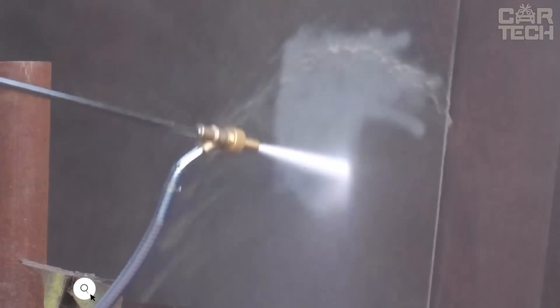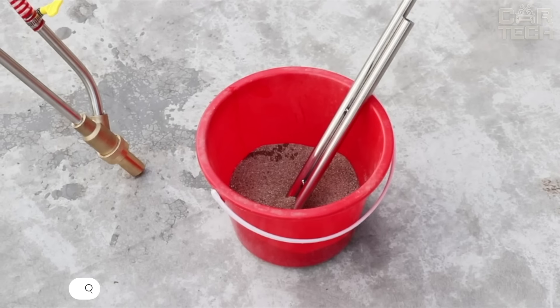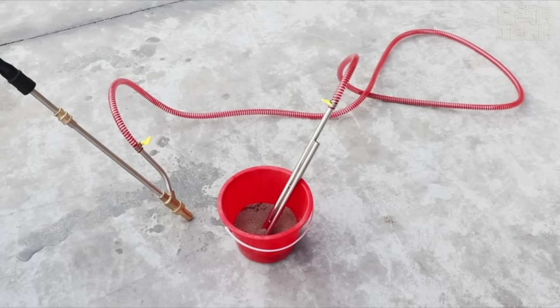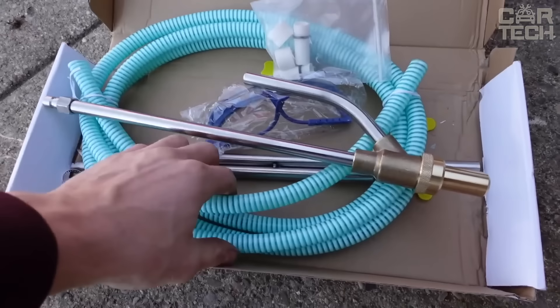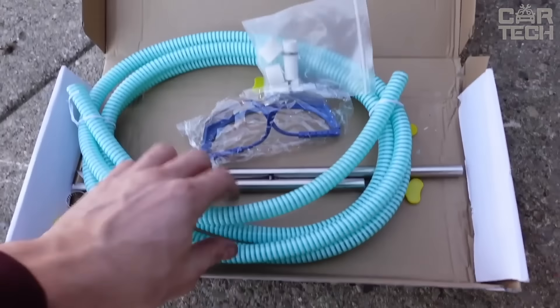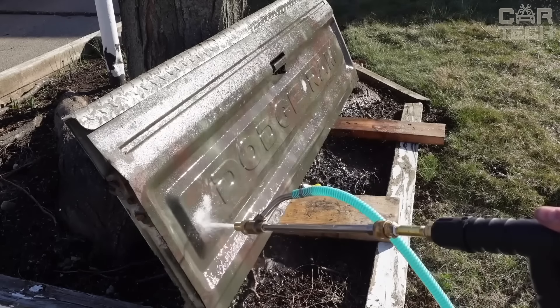This sandblasting nozzle fits all Karcher high-pressure washers. It comes with three ceramic nozzles. Any kind of sand can be used, even river sand, but it is better to use fine sand to increase the longevity of the nozzles. The nozzle comes with yellow-colored safety glasses. Buyers in reviews note that the product is very high-quality and fully fulfills its function.